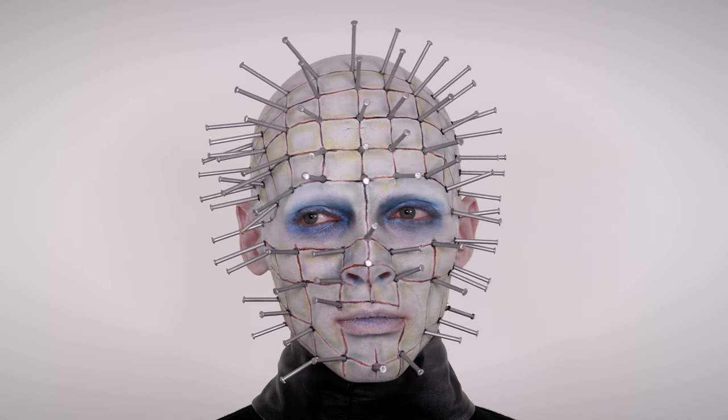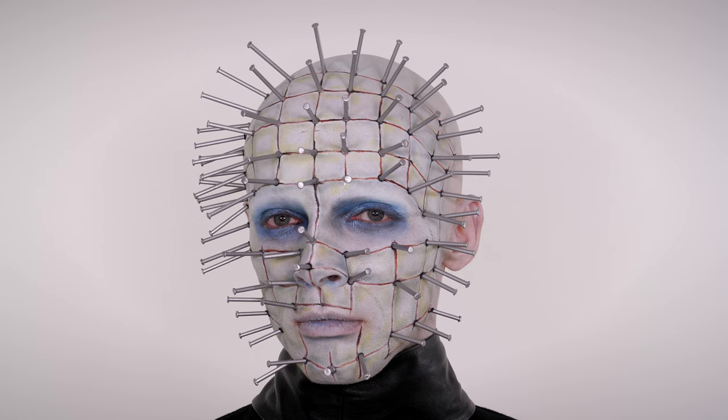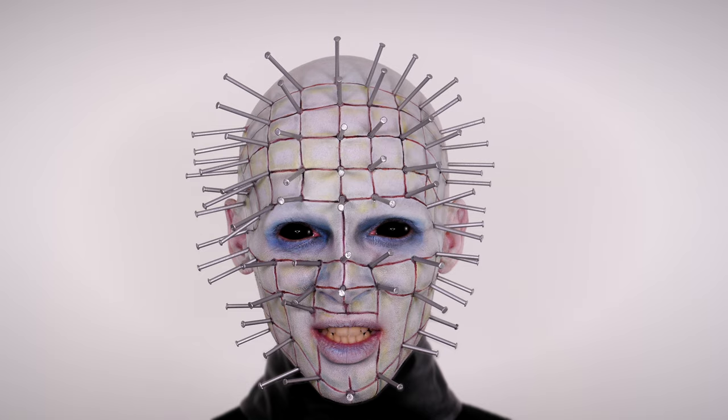Happy Halloween guys! Today's tutorial is on the Hellraiser look. This really is quite the transformation, so if you're looking to replicate this look then set aside a good few hours and do some prep in advance to make the nails, because you're going to need them.